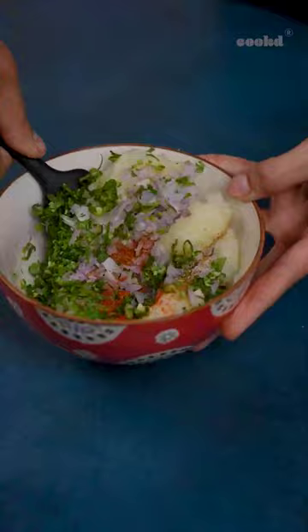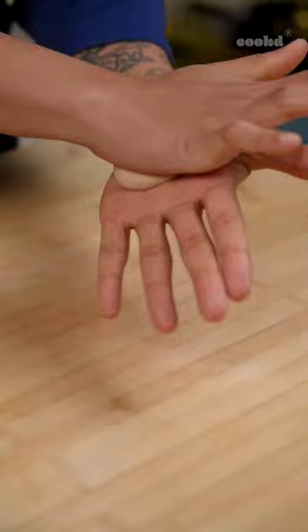For the filling, mash the potatoes well — it's honestly just easier like this. Add all the seasonings and chopped veggies.